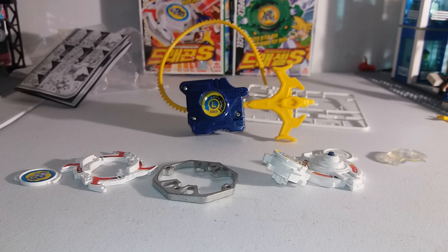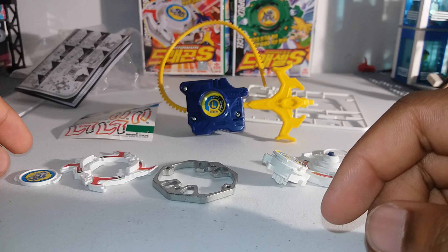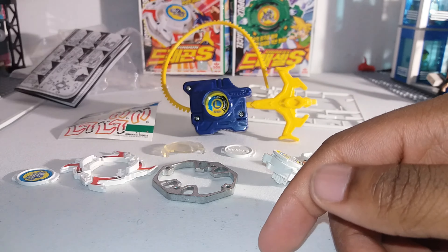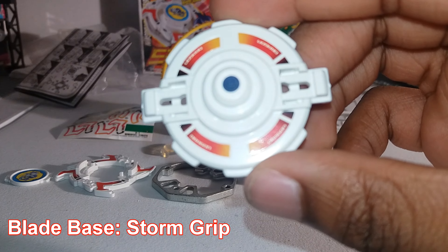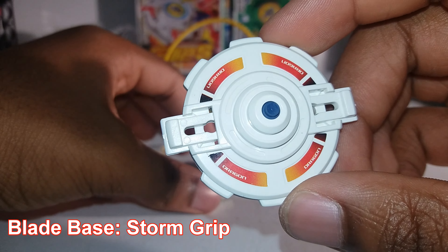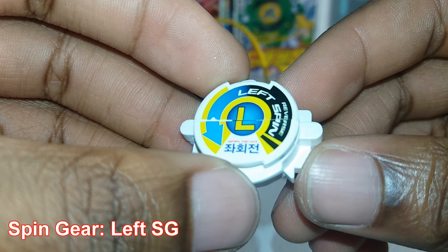I'm back with all the stickers put on the Beyblade, except for the eye stickers — they're green and very small, so I'll do that later. When it comes to the test battles you'll see them. I kept the bit chip that says Dragoon S so I can use it to represent this one. This is the storm grip base — it says Dragon on all four sides. And the spin gear is called Reverse Spin Gear Left Spin.